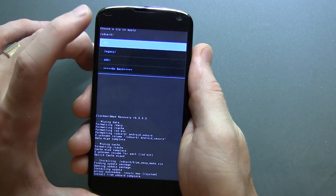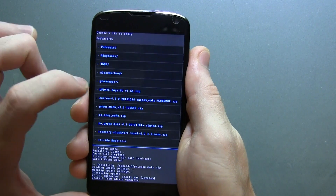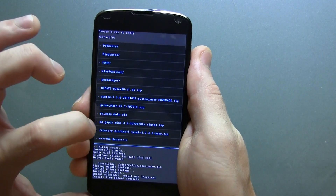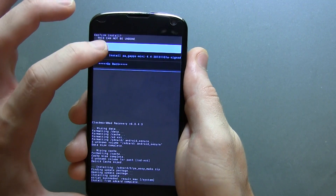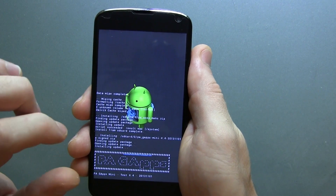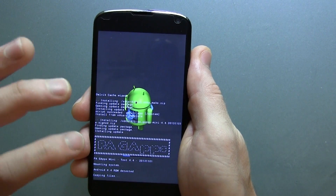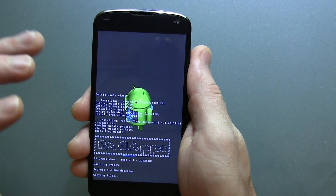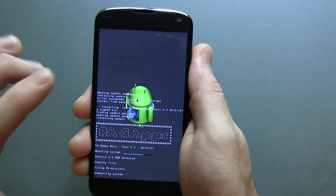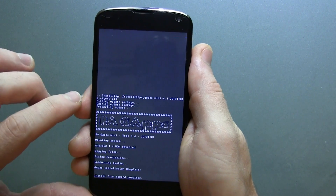Click choose file from SD card again, scroll all the way down, and flash the Gapps Mini package. The Mini package, at the time of recording, is the only 4.4 Gapps package that Paranoid Android has right now — it's a very light package with just the Play Store and Hangouts and that's about it. So be prepared to download all the other Gapps you want manually from the Play Store.